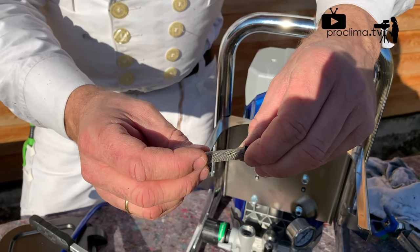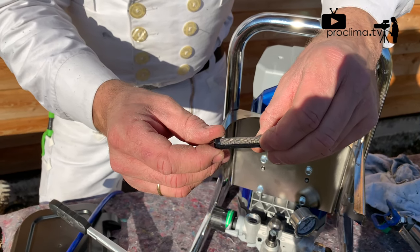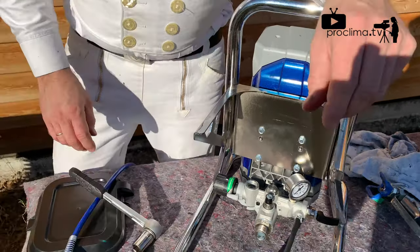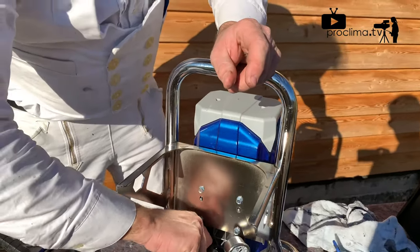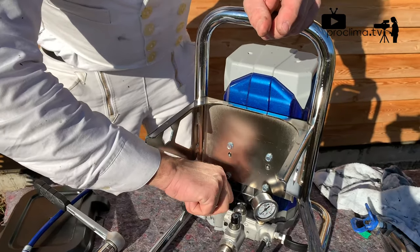It's necessary to remove because the Ariosana Visco will stop the filter. We tighten both screws and we can go further.